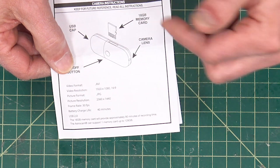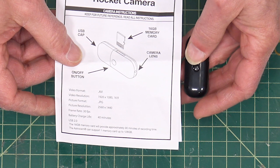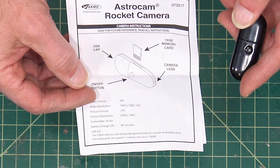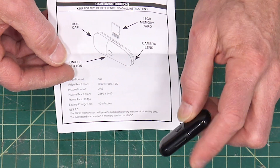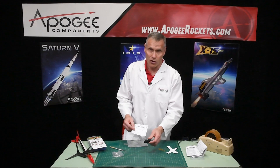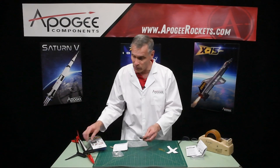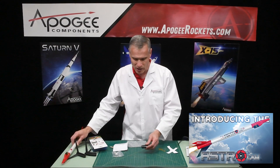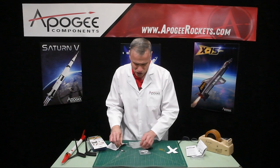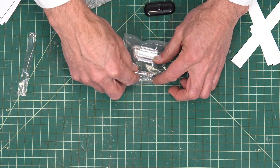The camera has a frame rate in video mode of 30 frames per second. Once you charge the battery, it lasts 40 minutes. If you use a 16 gigabyte flash drive memory card, you would get 90 minutes of video, so you'd have to charge it a couple of times to use up all the memory. We talked about the camera before when we covered the AstroCam, so you can watch that video — it's a good one and shows you the footage you get back once you fly the camera.